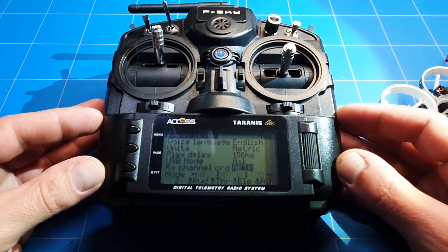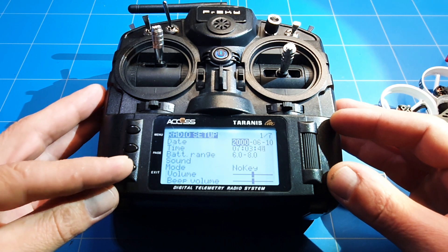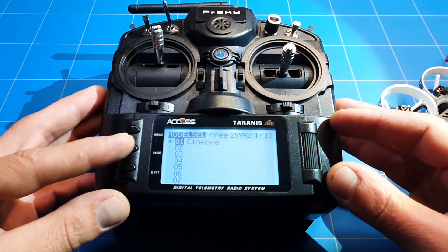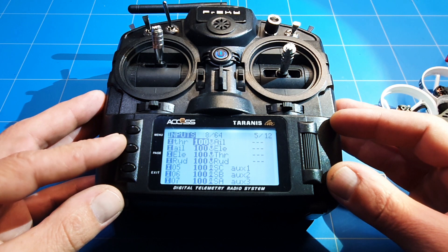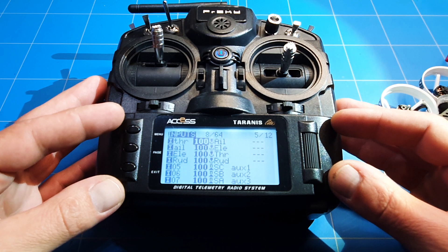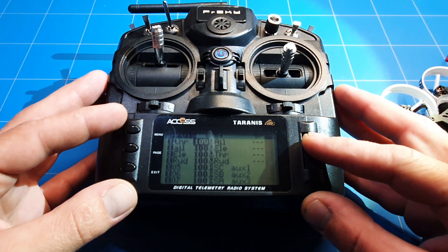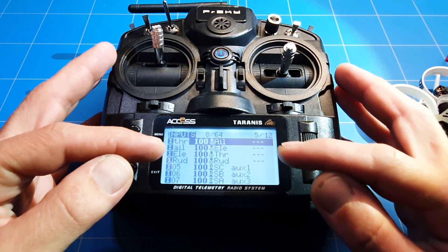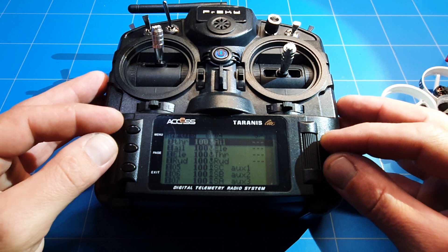So the next step to fix this problem is to go to menu, then into the model, to the fifth page — the input channel inputs. This is also where we set and activated the switches, and on the sixth page in the mixer to activate them in Betaflight. But here you can see something is clearly wrong: thrust, aileron, aileron, elevator, elevator, elevator, thrust, rudder, rudder — that makes it pretty obvious there's something wrong.